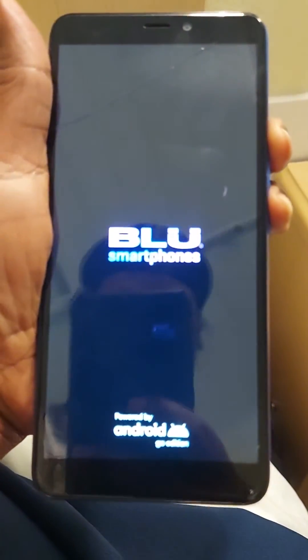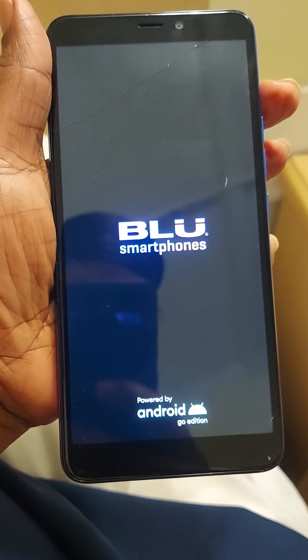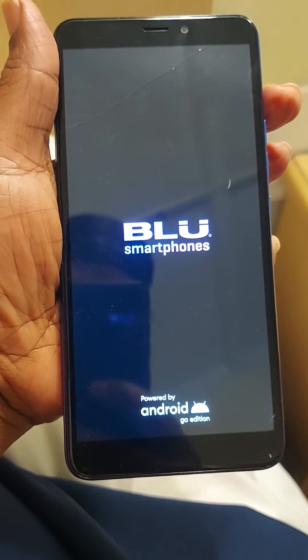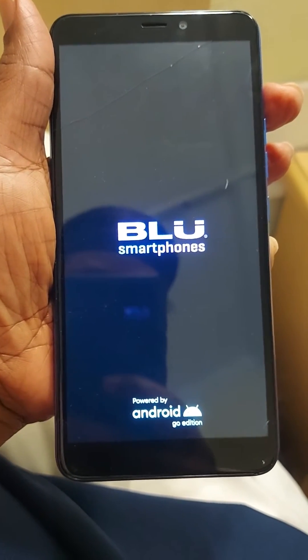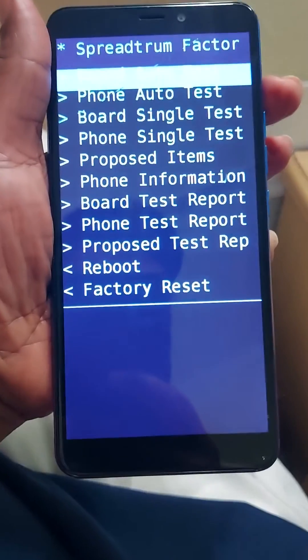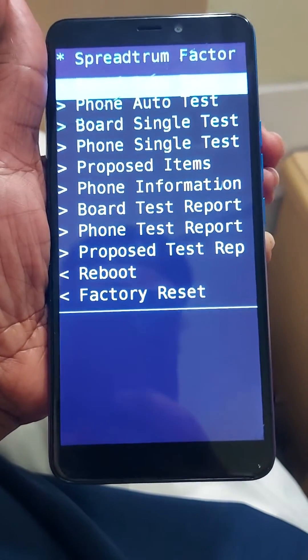Volume up button and the power button — hold those two buttons until you see the blue logo, then release. You should then see a reset menu or an Android robot. There's the menu.